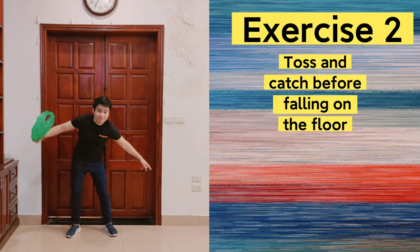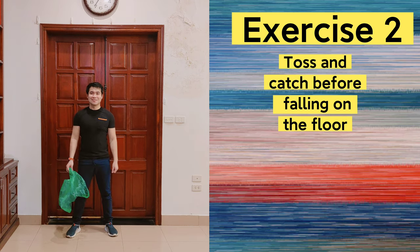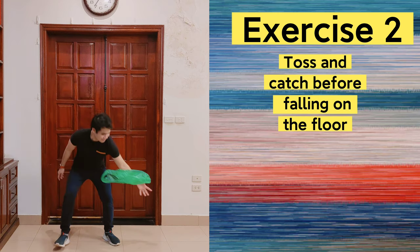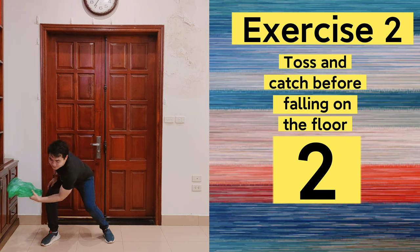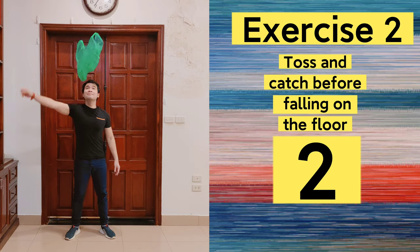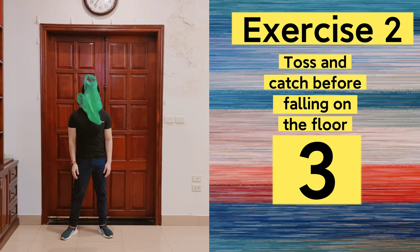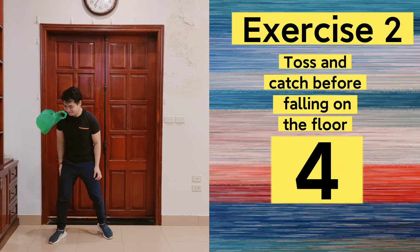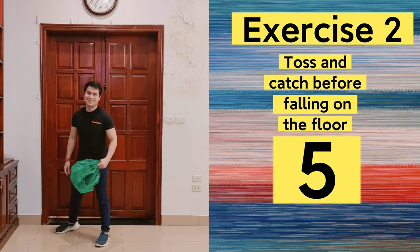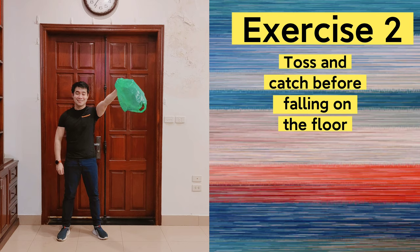Exercise number 2: we're going to toss the plastic bag with one hand and catch it before it hits the floor. Now time to switch hands for tossing and catching.